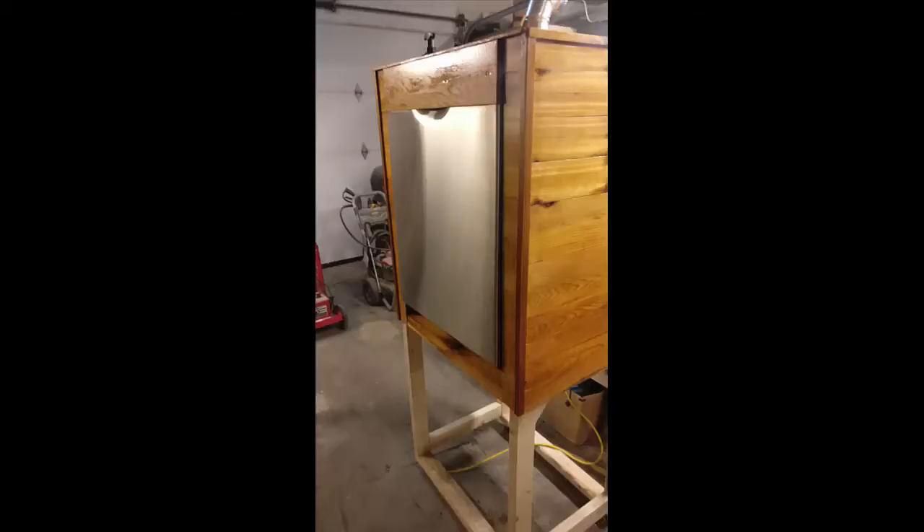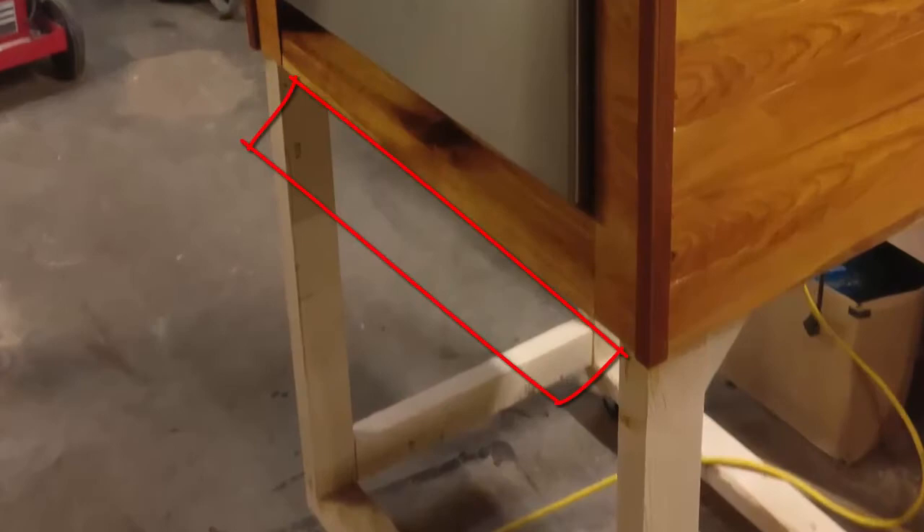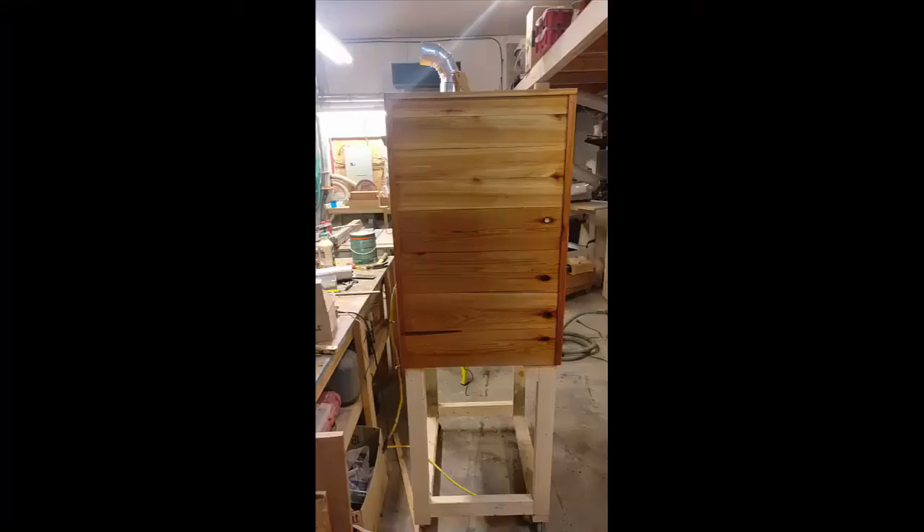When you get to the front of the thing, everything is trimmed out and now varnished — you can see it shined up pretty nicely. We will be adding a drawer down here to hold the drip tray and the pellets for smoking, and here are more views of the sides with the cedar to complete it.